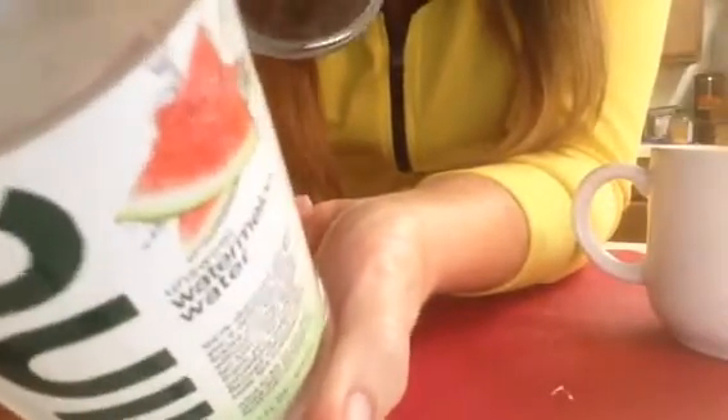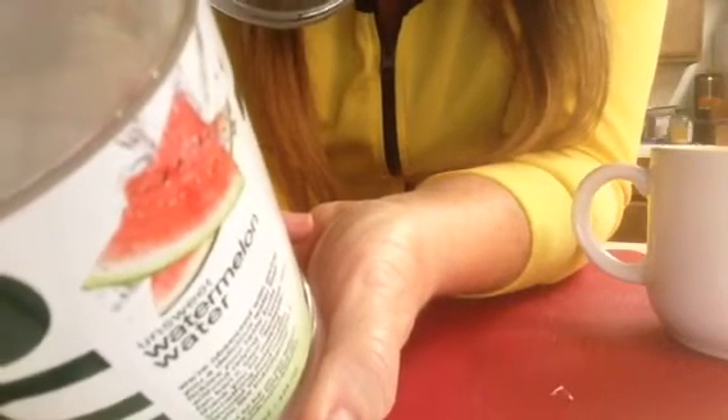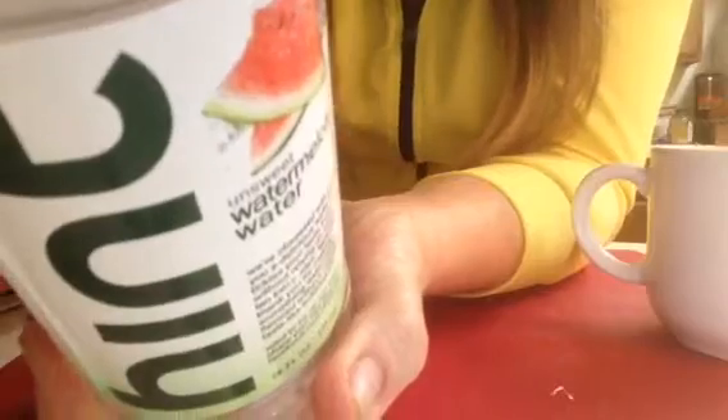I got excited because there's zero diet sweeteners, there's zero calories, there's zero preservatives. It's gluten-free, non-GMO, and all natural. So that to me was good — made it worth a dollar.